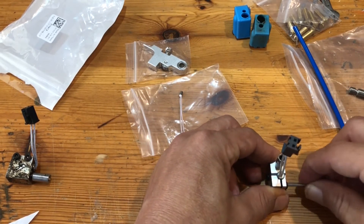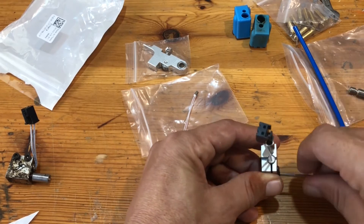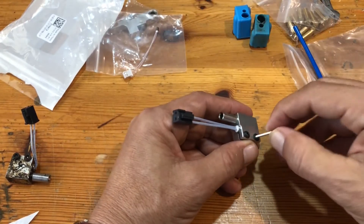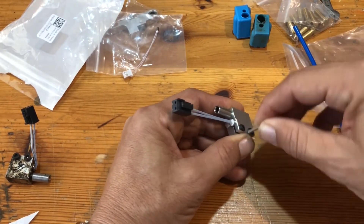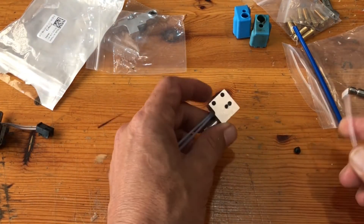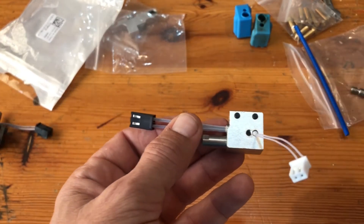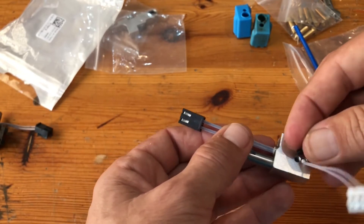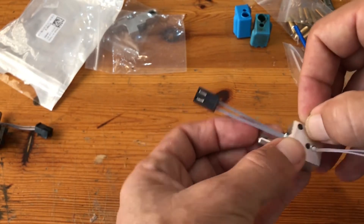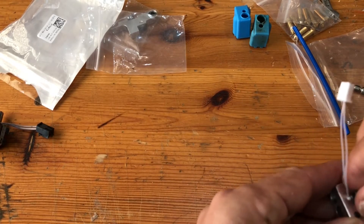I tighten it a little bit with an allen key so it will sit flush. I put it on the table and then close it all the way. Then to put the heating sensor, just slide it inside and close it with the allen screw.